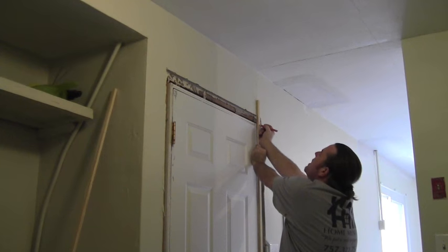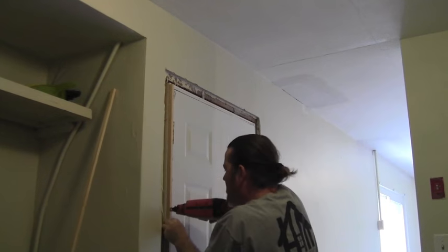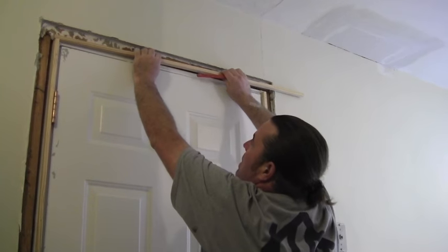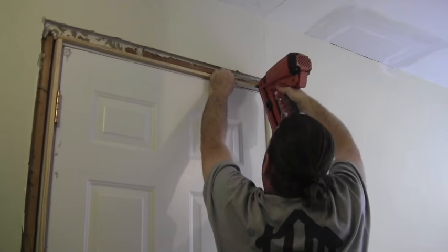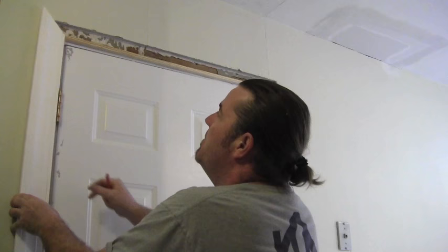Stock molding all the way to the floor and make a mark. It's going to ride about a quarter inch taller than the bottom of the door jamb. Go ahead and nail that off, mark our top. Now we're ready to put on the casing. Got some here, I'm going to set it up there.